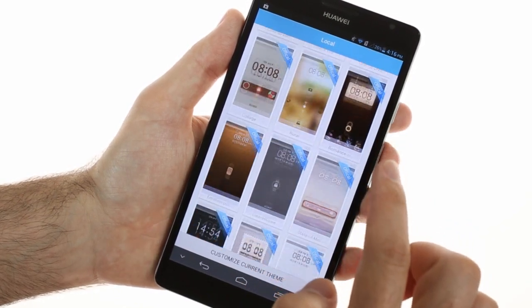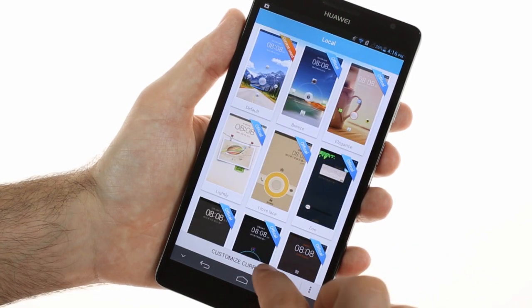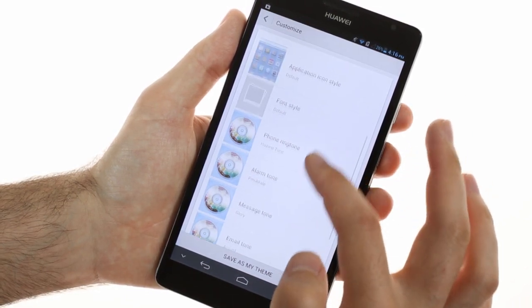Themes are also available. They change your wallpaper, system icons, system fonts, and notification sound schemes.